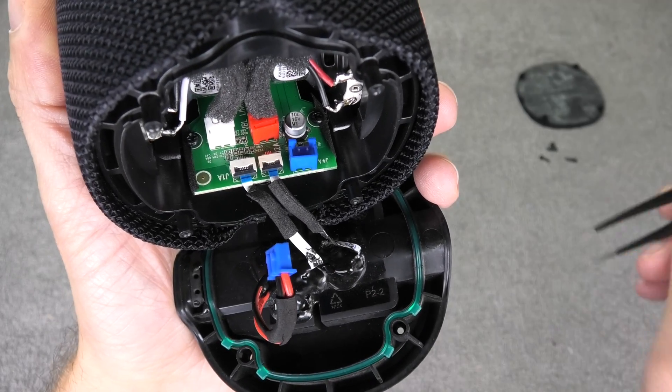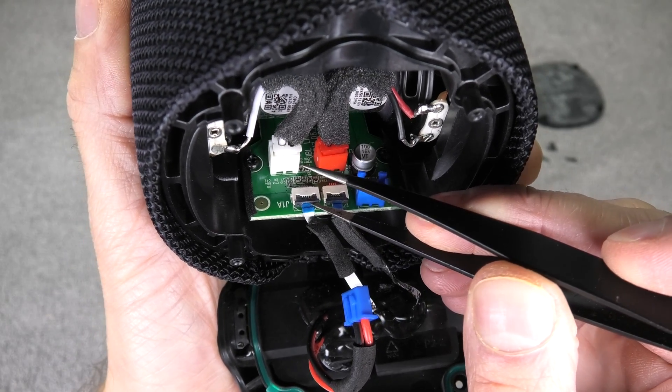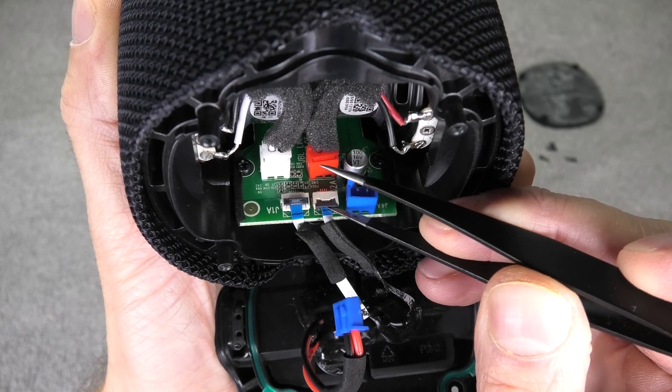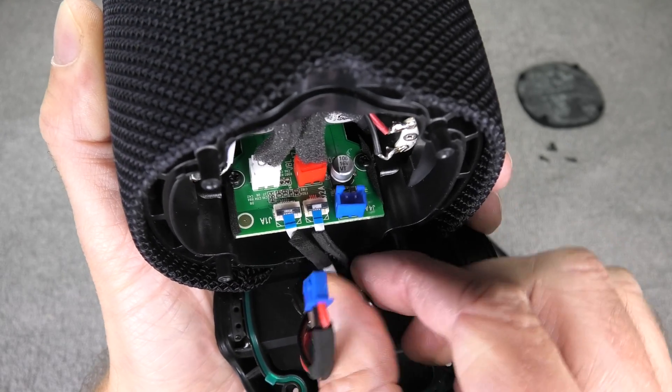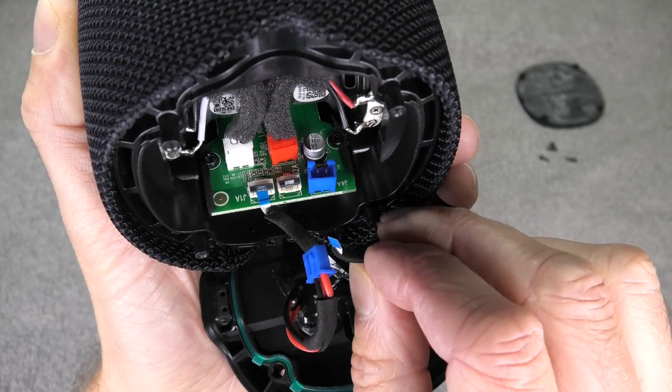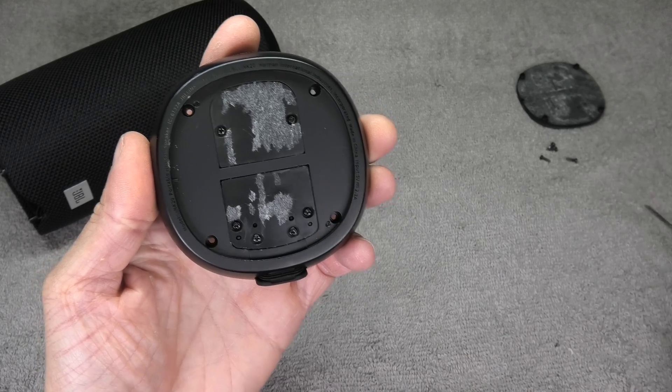You can see these ribbon cables here — you remove those by flipping the little switches up, then pull out the ribbon cables. The blue connector you can just pull out with no problem. Now I have the bottom portion of the speaker.